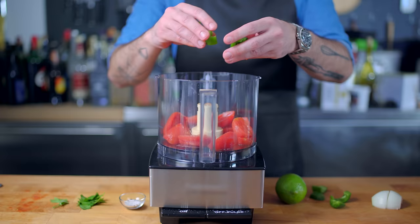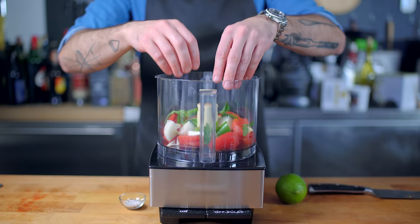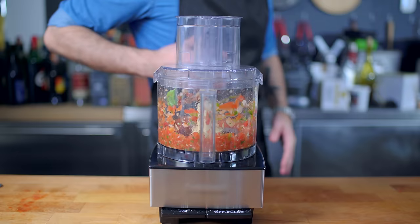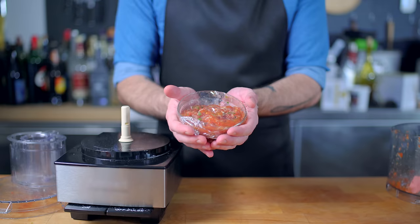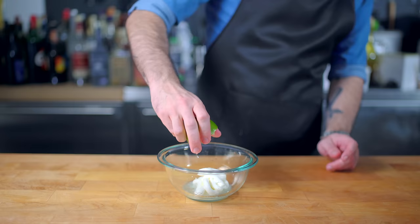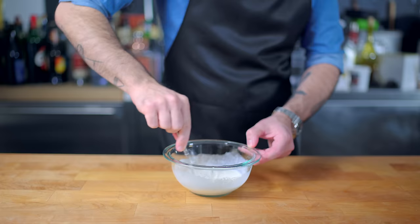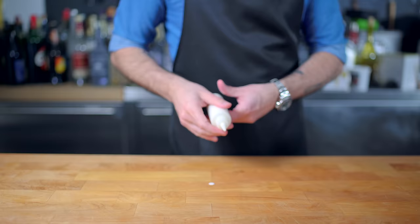First up, a simple food processor salsa. I'm combining a 28-ounce can of plum tomatoes — drained and de-seeded — with half a chopped jalapeño, half a small quartered onion, one chopped clove of garlic, a few leaves of cilantro, a little sprinkle of kosher salt, freshly ground pepper, and a squeeze of lime juice. Using quick short pulses in the food processor, chop everything together to your desired consistency, then cover and refrigerate until ready to use. Next, we're making an approximation of Honduran crema: simply combine about half a cup of sour cream with the juice of half a lime, whisk until homogenous, tangy, and drizzlable. Pour carefully into a squeeze bottle for decorative drizzling later.